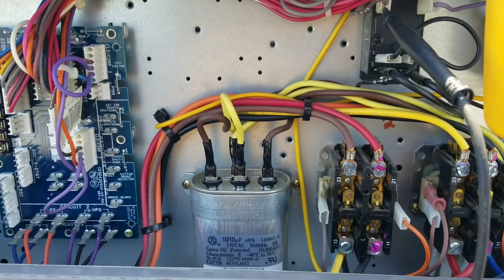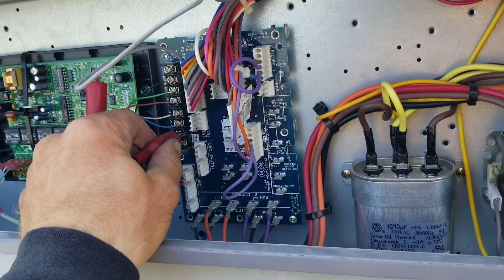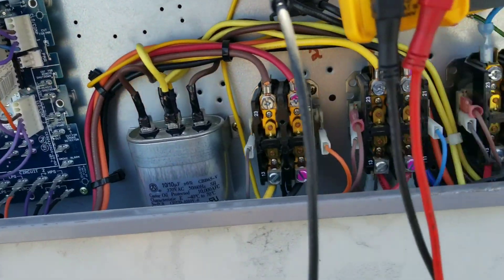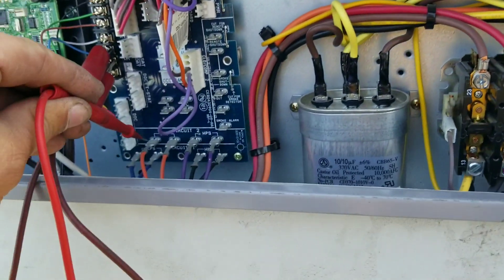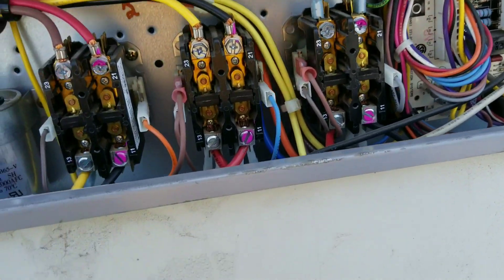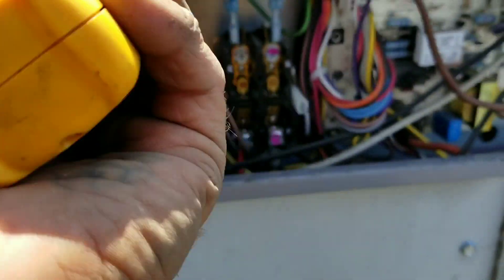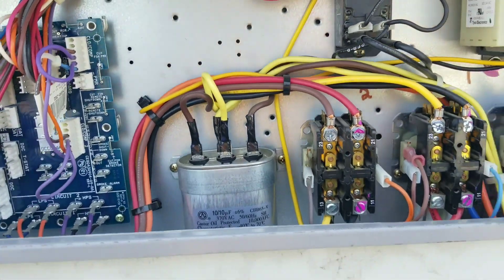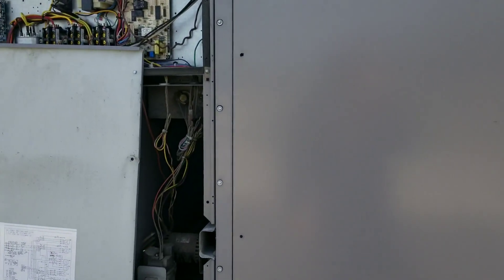Now I'm going to jumper a call for stage two cooling just to verify that stage two comes on. It came on immediately. We'll verify at our high pressure switches — 24 volts going in, 24 volts going out. Our contactor is pulled in. Let me get a quick amp draw of the compressor — I still need to go back and close the air damper over there. I need to cut some zip ties to get the amp draw. Let me put these panels back on and get a proper amp draw, then we'll start taking some supply temps.